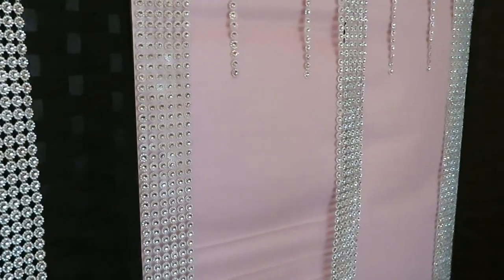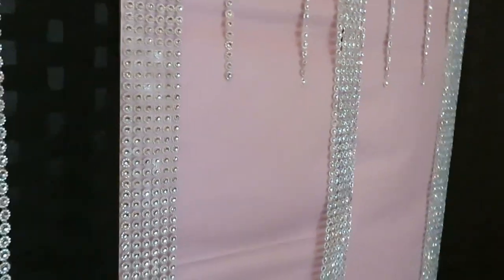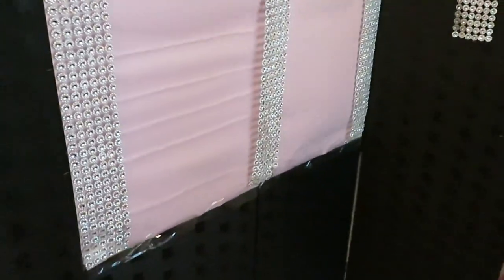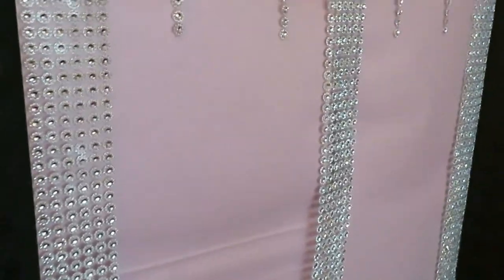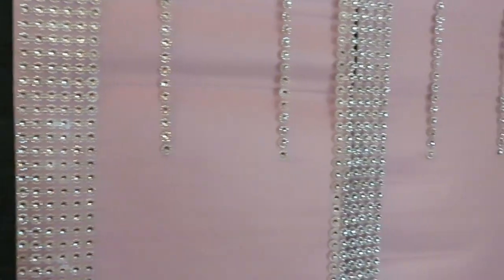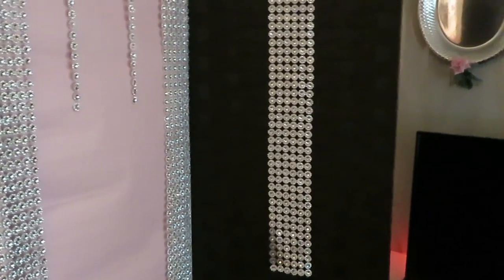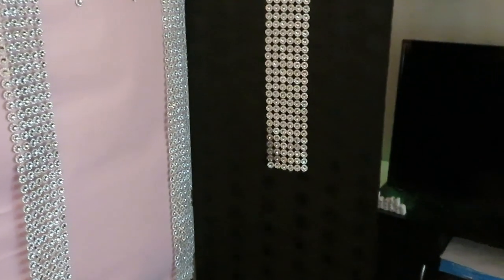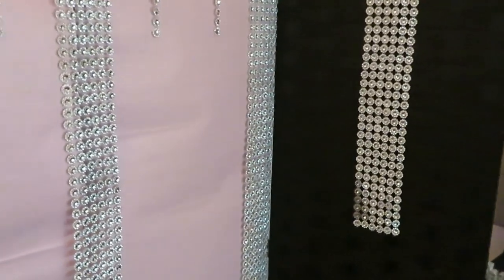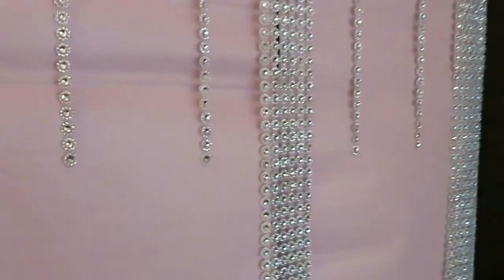Hey guys, it's Arika Misha. I just wanted to come and do a little short video to show you guys this DIY background I did — just something quick and simple and easy, just trying to change things up. This DIY background I did for my spiritual channel. Don't forget the link to my spiritual channel is in the description box. So let me show you guys what I did.